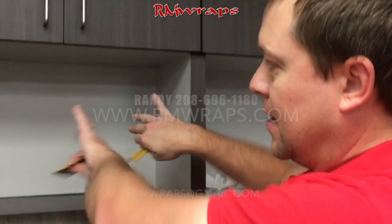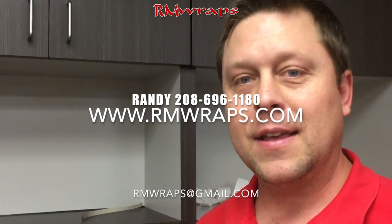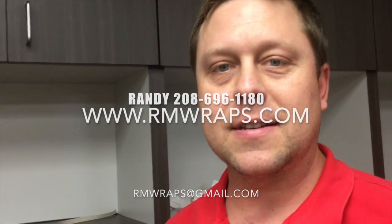If you've got any comments or questions, comment down below. That's the little tips and tricks to getting into these kind of cubby holes. Thanks for watching — subscribe, like me, and give me a call if you want. My name is Randy Miller, my phone number is 208-696-1180. Thanks.